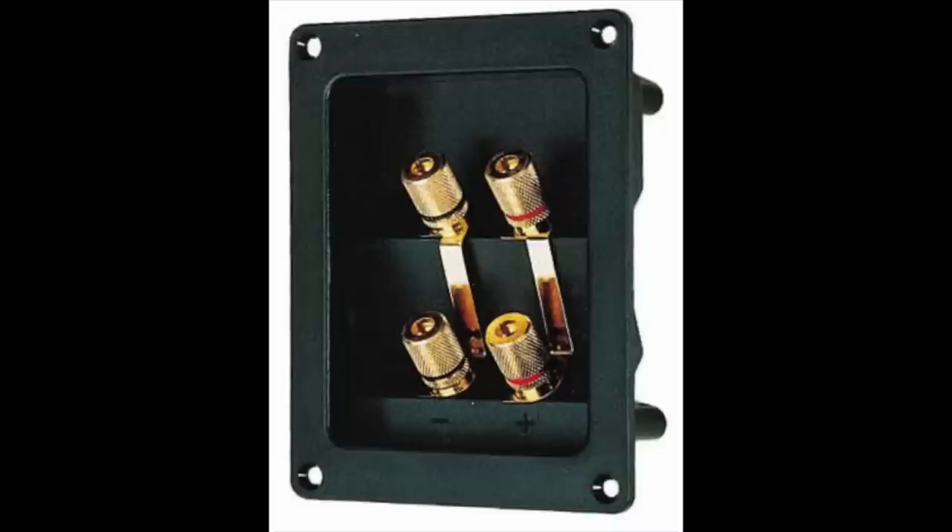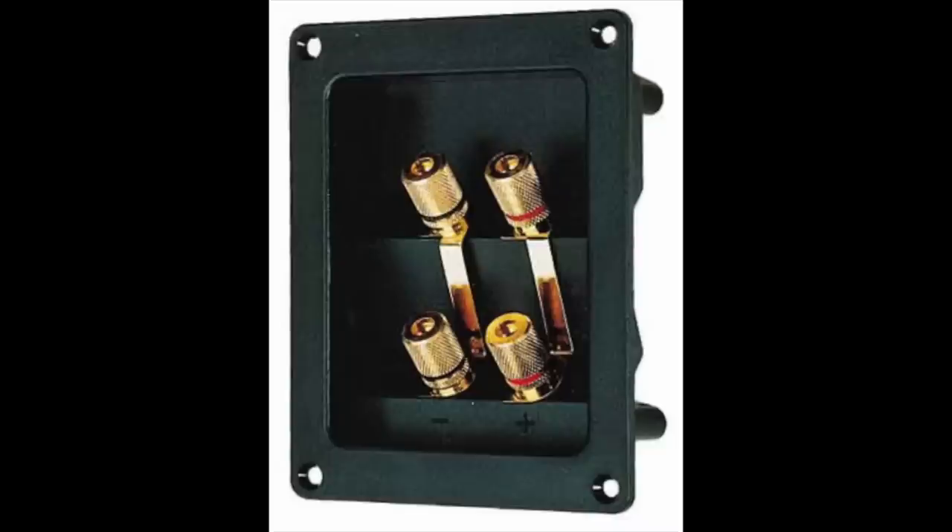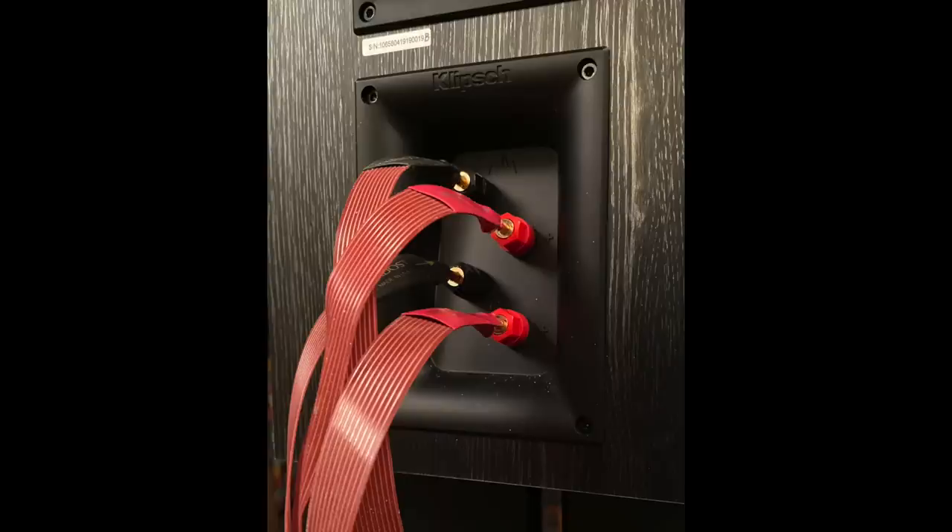I'm not talking about active bi-amping, not active speakers with DSP — that's not this subject. I'm talking about the speakers you already have in your system. Any speaker that has a double set of binding posts in the back can be used for bi-wiring or bi-amping, and that's what we're going to be doing today. I'll show you some pictures of bi-wire connected speakers.